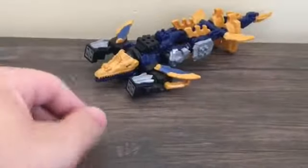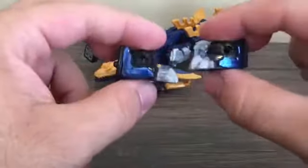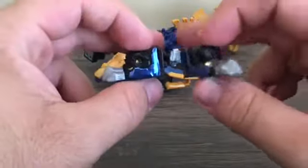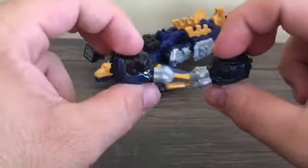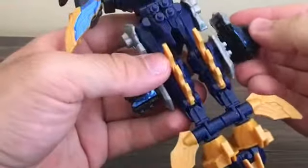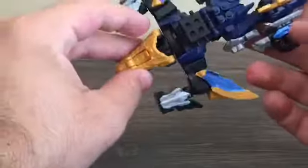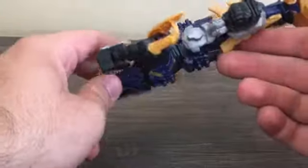Mosarex also comes with two little keys called Ammo Knuckles. The word 'ammo' comes from ammonites, which is what they're based on — they're little cephalopod creatures with tentacles coming out of the shell. The name 'knuckles' refers to the fact that they become the hands of Kishiryu Neptune. There are ways to store them; I like to store them onto the side of Mosarex. In the series, the Ammo Knuckles are also used as torpedoes.